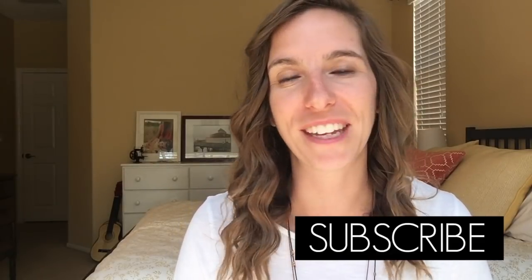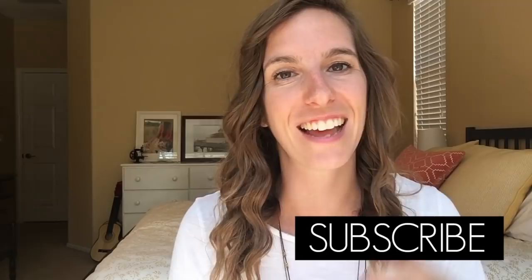If you have any other general homeschool questions, ask them down in the comments, because I'm going to be doing a Q&A answering all of your homeschool questions and possibly having some other homeschool moms answer right along with me. Thank you so much for watching — I really hope you liked this video, and if you do click that like button. I'll see you next time, guys. Bye!